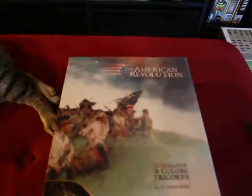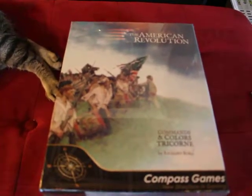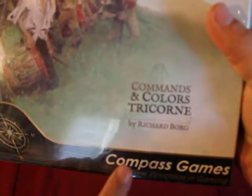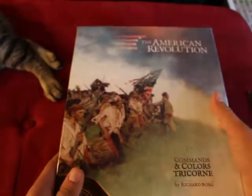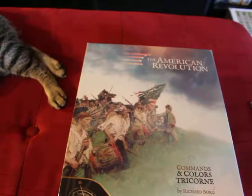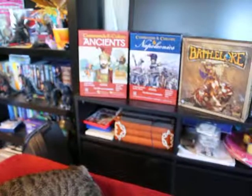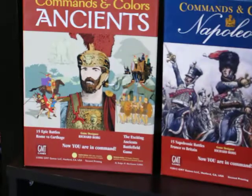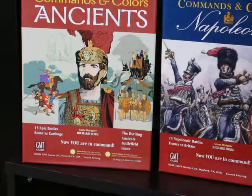I basically didn't hesitate in buying this game when I was told it came out — it's very, very recent. And unlike other Command and Colors games with the official moniker that are done by GMT, this is done by Compass Games. You can almost tell instantly the difference because of the production value. I've always liked Commands and Colors and GMT games for the rules and straightforward simplicity in how to play.